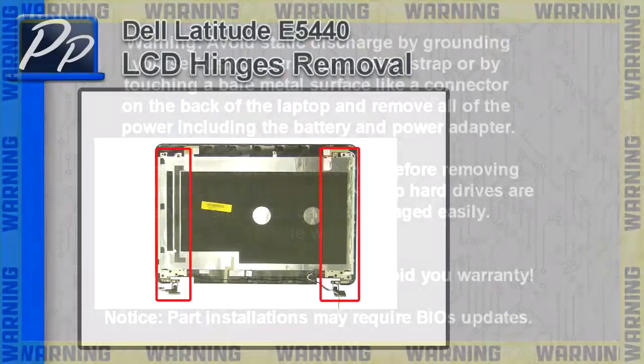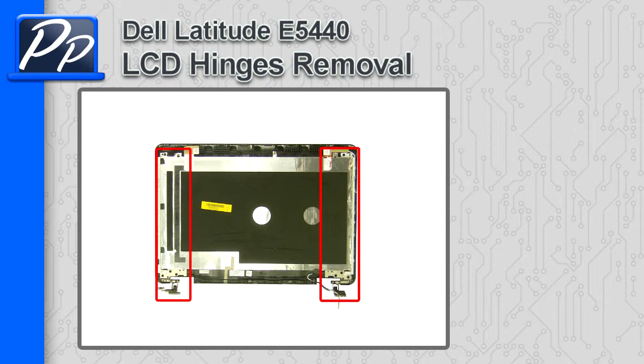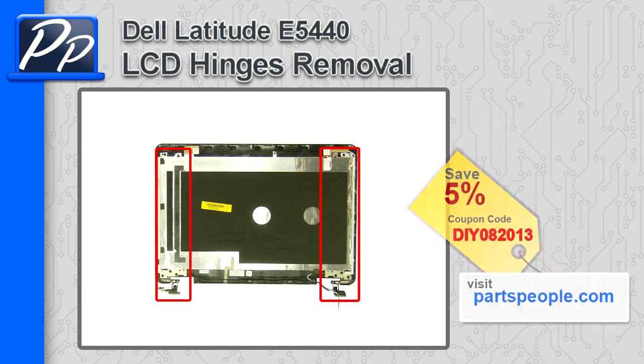Hey guys, it's Roscoe with Parts People. In this video, I'm going to show you how to remove the LCD hinges on a Latitude E5440. If you're looking for parts for this laptop, go to our website and use this 5% discount coupon.